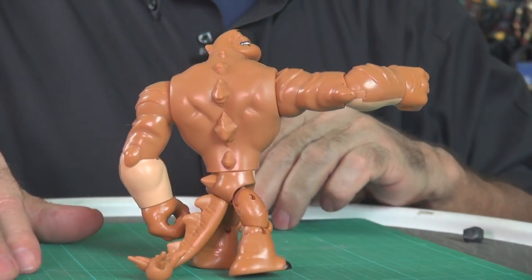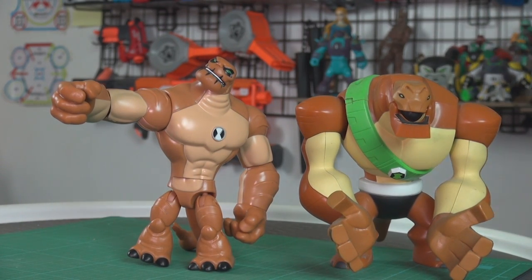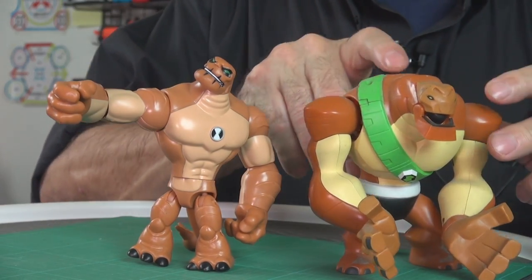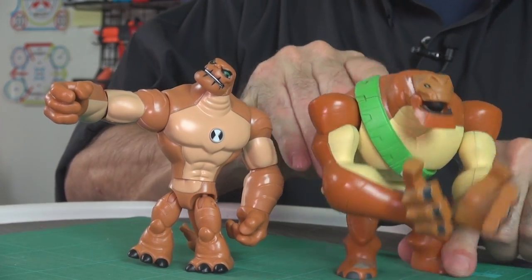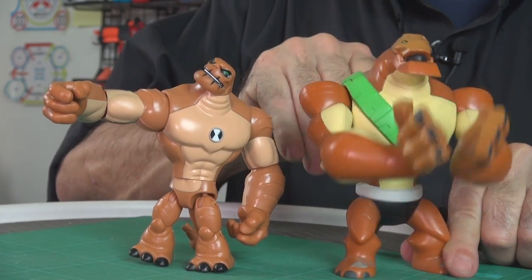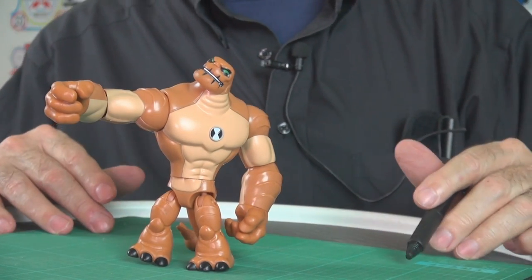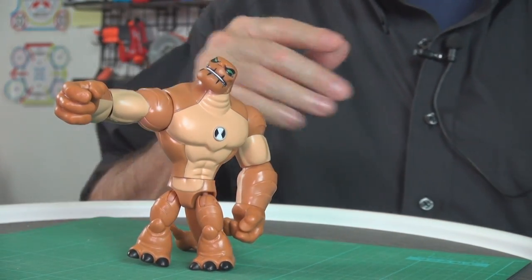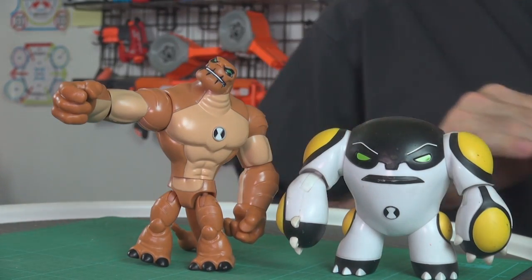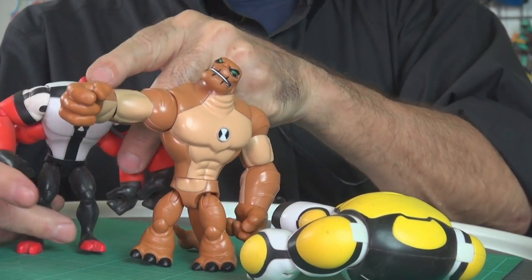It looks pretty good. The Playmates Toys basic version is about as big as this Bandai America feature version of Humongousaur from Omniverse — he has this feature where he does something with his hands, I'm going to talk about him in a video sometime. But you get a lot bigger toy. Compare him to the basic Cannonbolt — he's bigger than Fourarms.